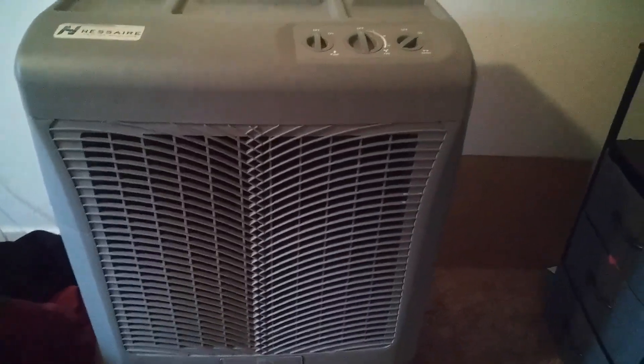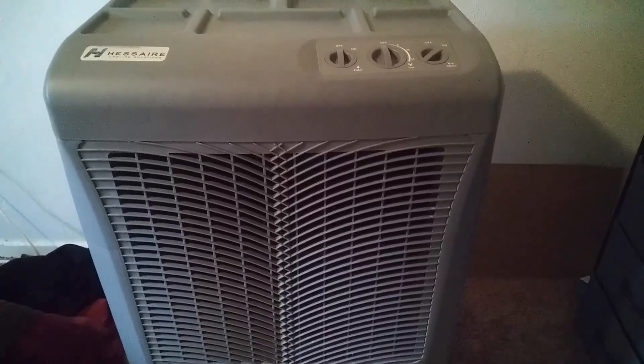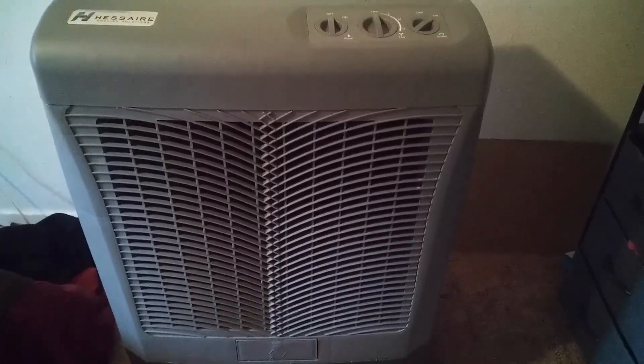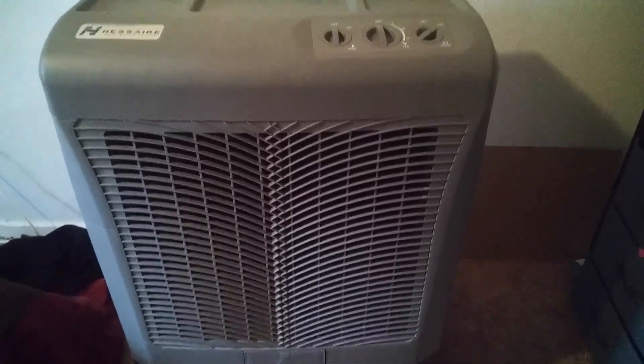Hi, hello! I'm reviewing this product — it is called the Hess air cooling solution. It's really great for the outdoors, but I think it's also great for the indoors.